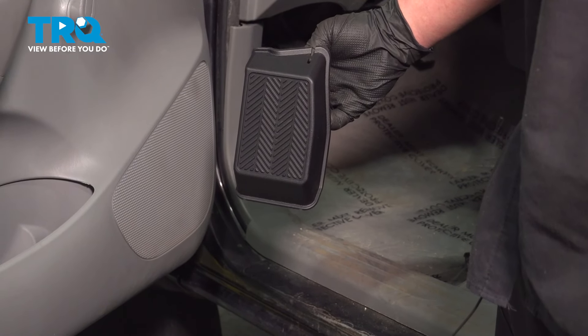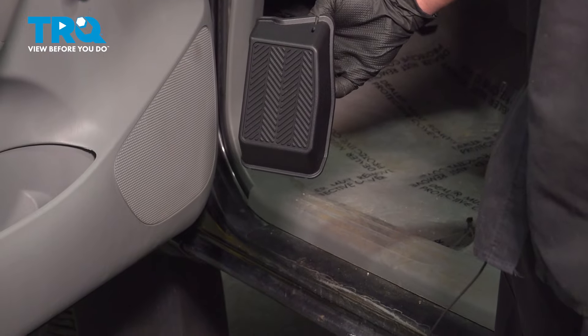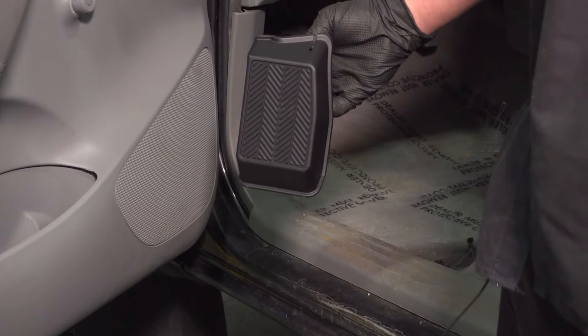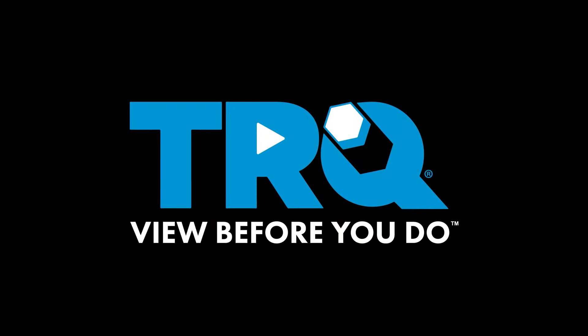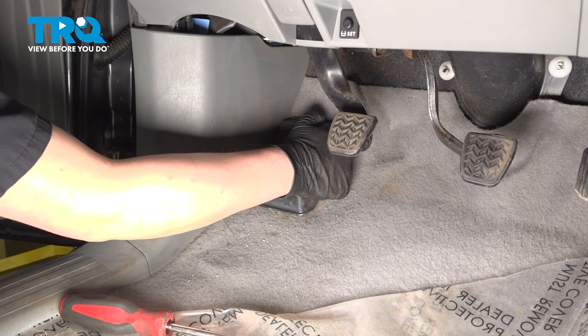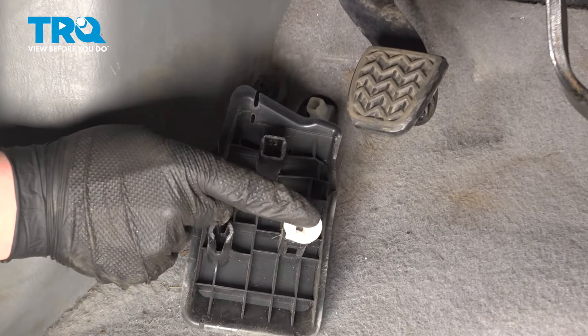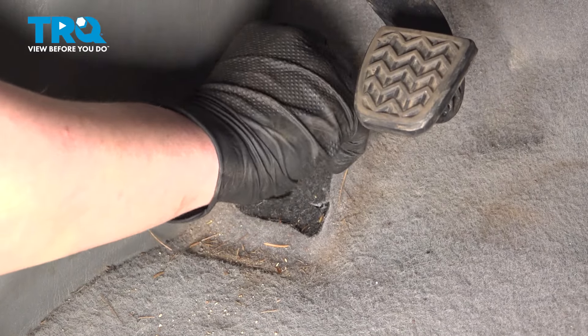In this video, we're going to show you how to replace a footrest on your Toyota Tacoma. This will be located on the driver's side under the dash. Let's get started. We're going to grab the footrest, pull straight out. If both white clips don't come with it, we're going to unscrew it from the post.